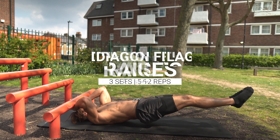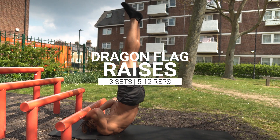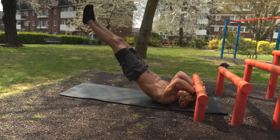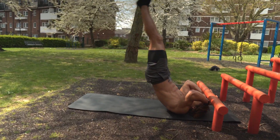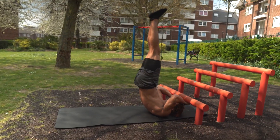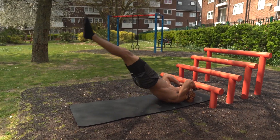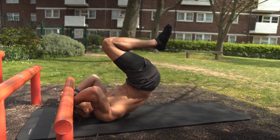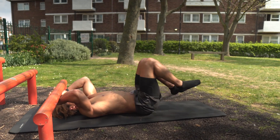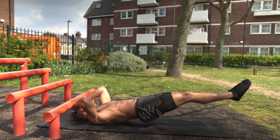As you get stronger you'll eventually be able to do full dragon flag raises. Note that I'm not trying to hyper-extend my lower back — you shouldn't feel it too much in your lower back, you should feel it mainly in your abs. Just go as far down as you can, make sure you feel no pain in the lower back, and feel it all in those abs. Work through those progressions, aim for around three to four sets, five to twelve reps.